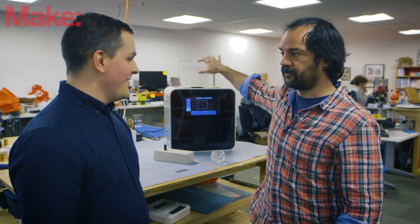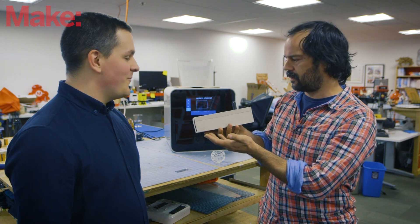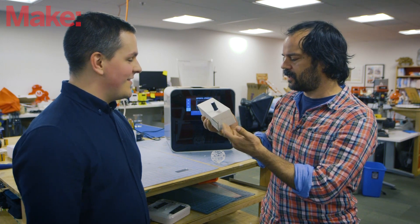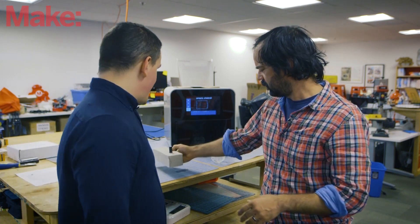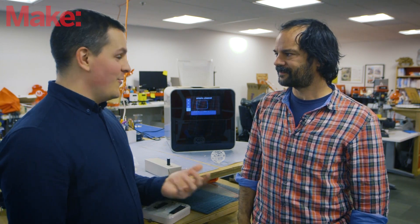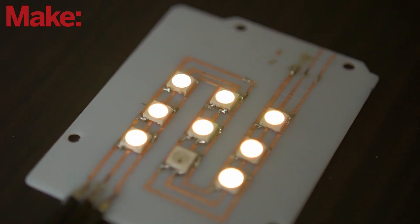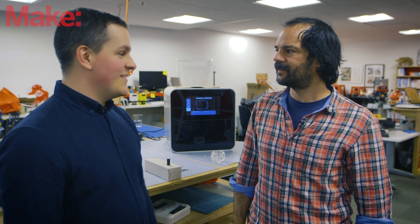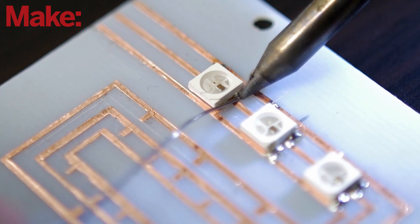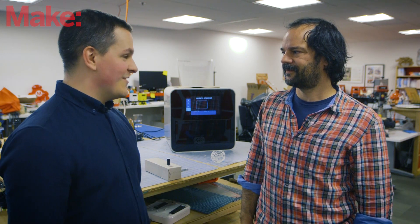I noticed at the top here you've got three different bins — these are the cartridges for the different materials. We have all sorts of resins with different characteristics in terms of transparency, full color — you can actually mix colors — hard white, hard gray, and all these different types of resins. We also support third-party resins, so if you want to use dental material and stuff like that. And for conductive resins, we have a partner in Germany that developed completely new conductive resins specially made for us.